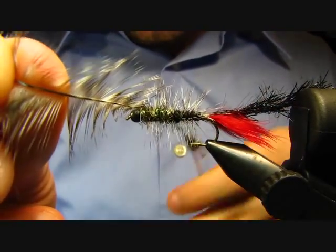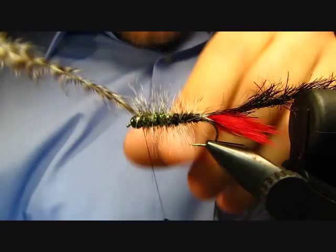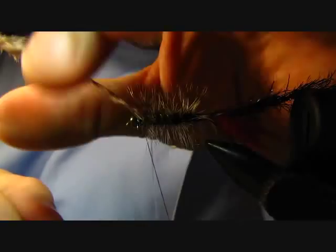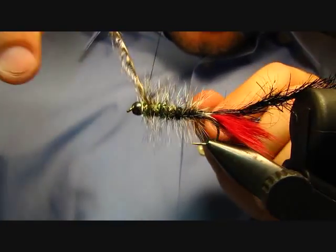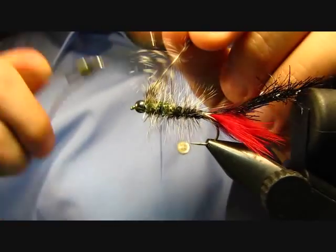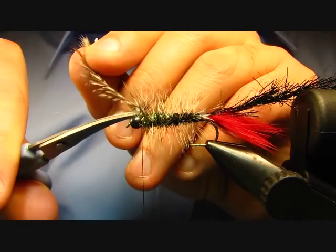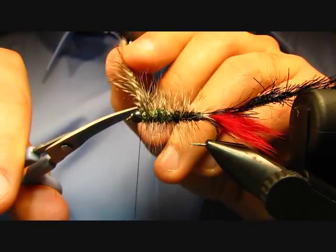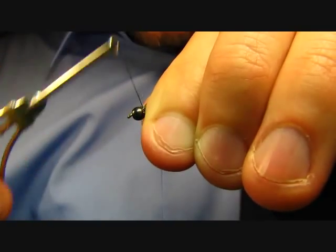As I get up to the bead I'm just going to go ahead and throw a 90-degree bend in my feather there, do a couple wraps, and then a wrap or two in front, and then maybe just another wrap and another wrap in front to make sure it's locked in place. Then go ahead and snip that off. Just sweep those back and make sure I have it caught real good.